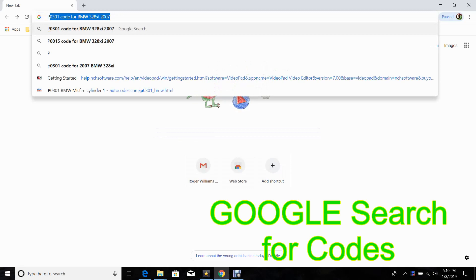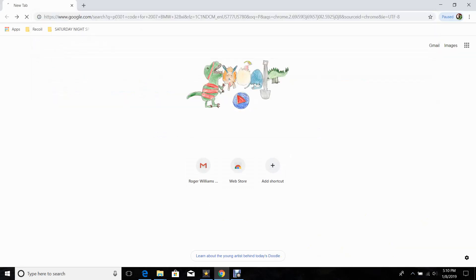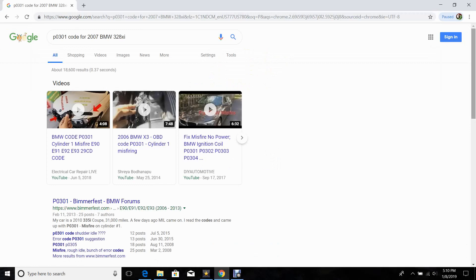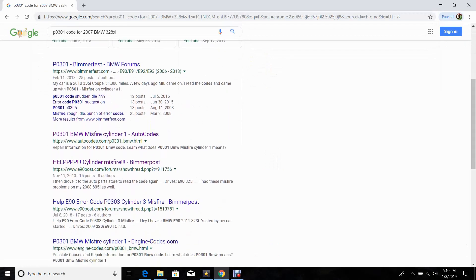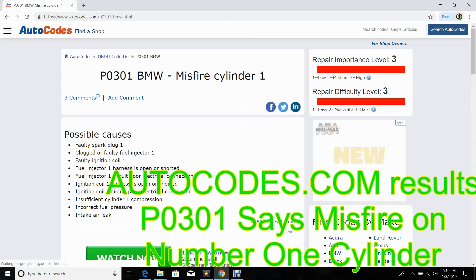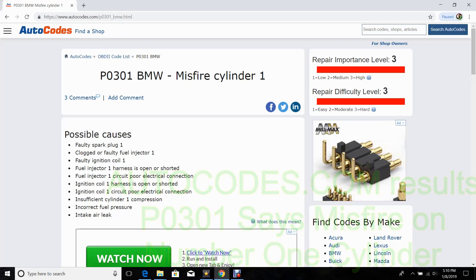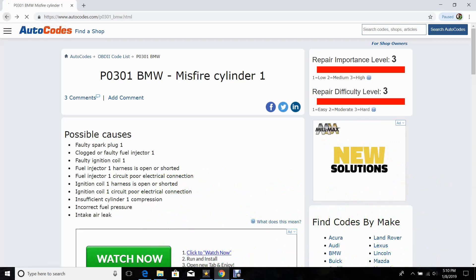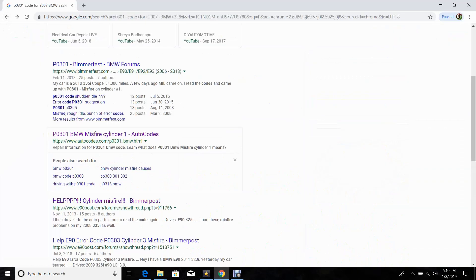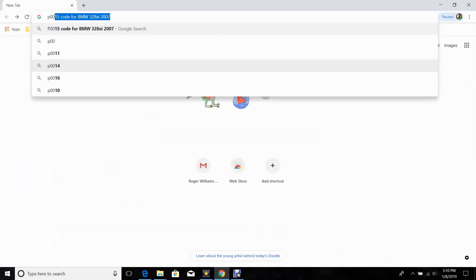We went to Google and searched those codes. I found it best to type in the code first, then the year of the vehicle, and then the vehicle. I always try to use autocodes.com — they seem to give the clearest definition of what the P codes are. In this case, P0301 was pointing towards a coil pack or spark plug in number one cylinder.